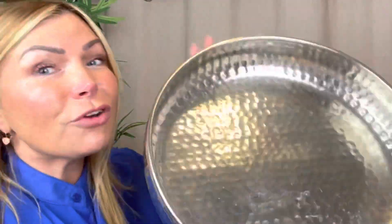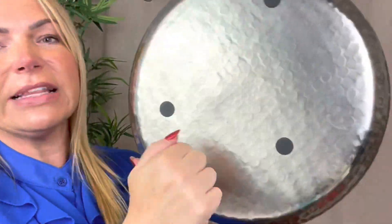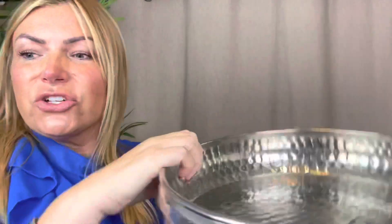I got this tray - as you can tell I'm obsessed with trinkets, knickknacks, and homeware. That was two pounds. Really nice lightweight metal dimpled effect tray, again just to put knickknacks in or maybe some fruit. Wait till you see the bargain of the day - you've got to stay tuned!